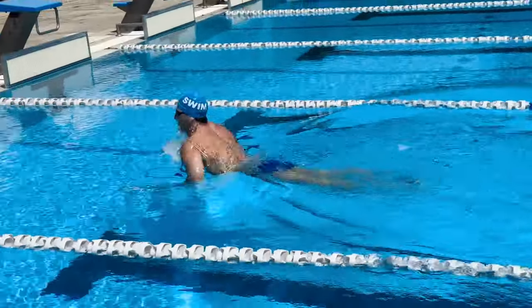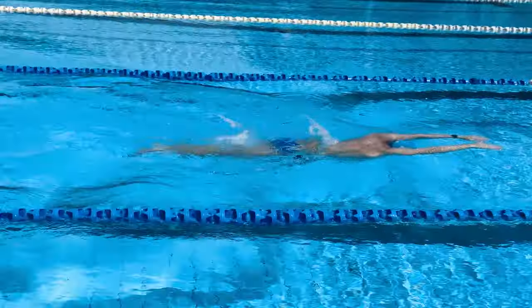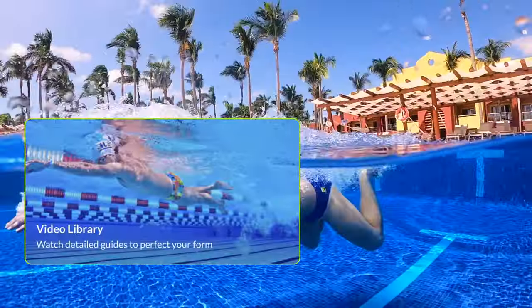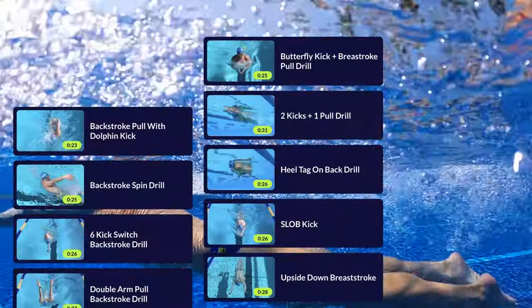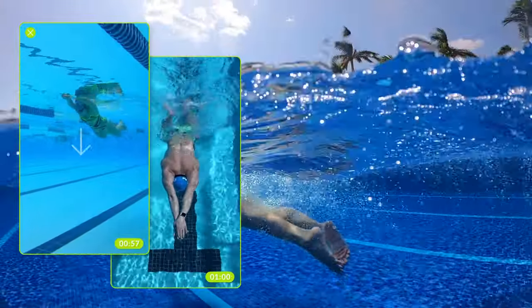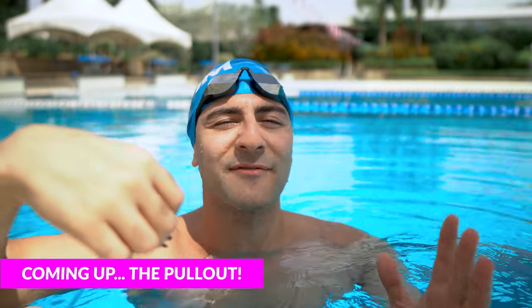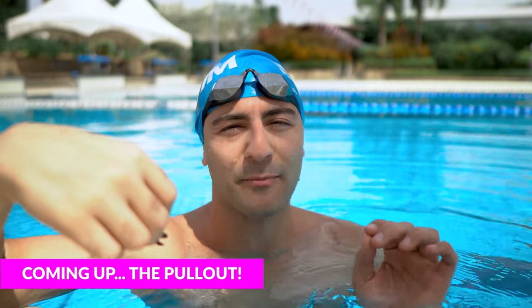Breaststroke is really technical and there are so many ways you can always focus on improving. Make sure you apply these drills, and if you want more technique like this, check out the MySwimPro app to get a personalized training plan to help you swim faster and smarter. Breathing is so important to the timing of the breaststroke stroke. If you enjoyed this video, you're gonna love the next one on how to perfect the breaststroke pullout. I'll see you guys in that video.